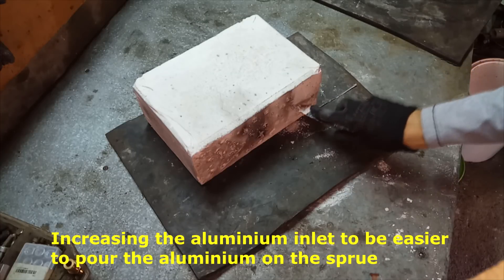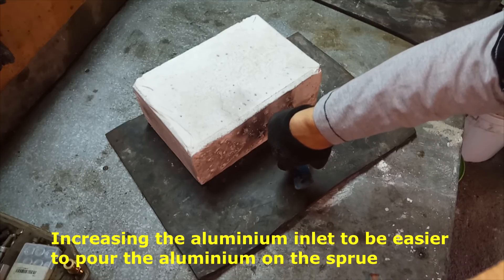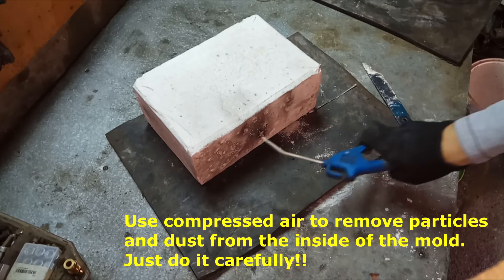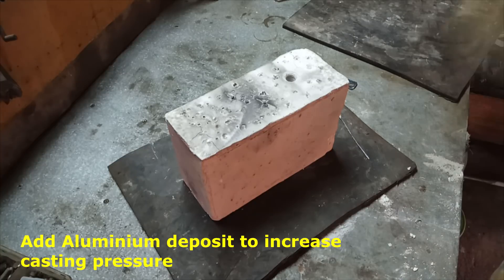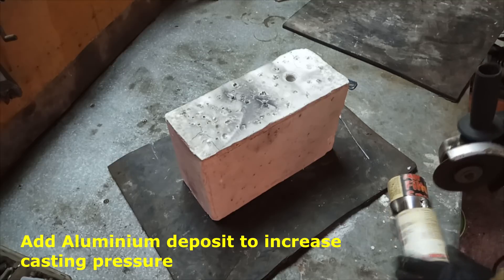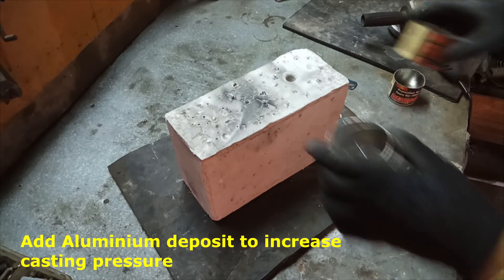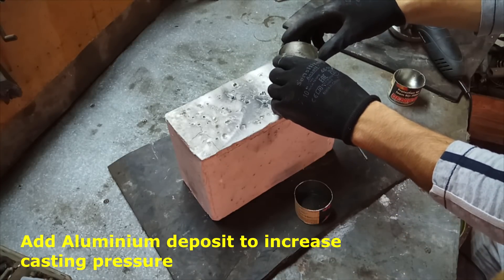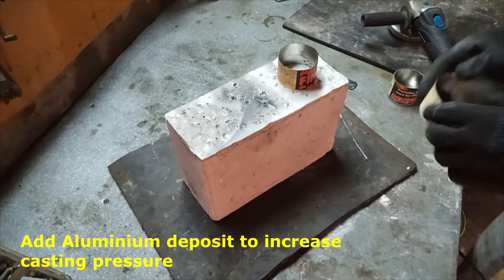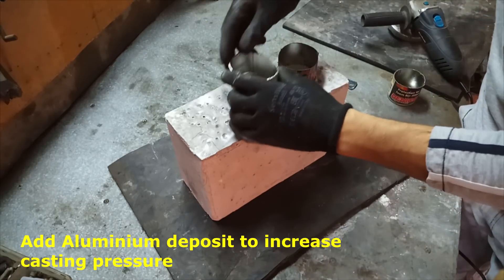Now I am just adjusting the mold aluminum entrance to make sure there are no plaster pieces that will drop inside of the mold. I am removing the residues with the compressor. And now I will add some tape to increase the pressure in the mold and help conduct the aluminum inside. This is an option but I recommend everyone to do this — because if you increase the pressure, you will have a better part.